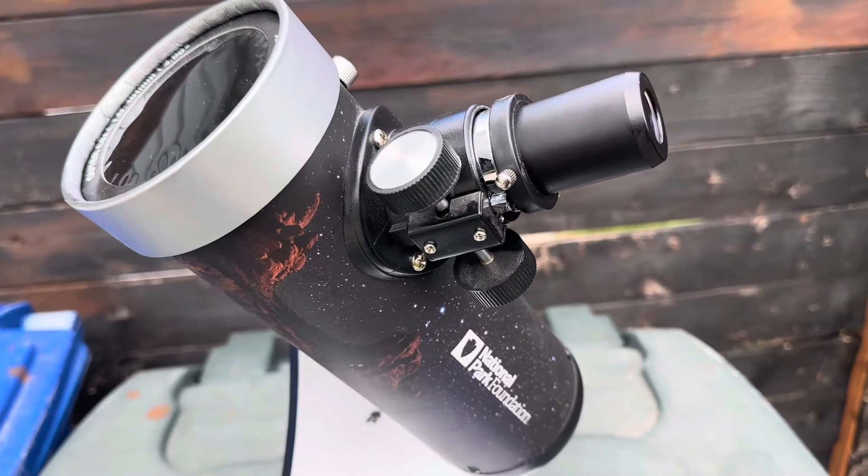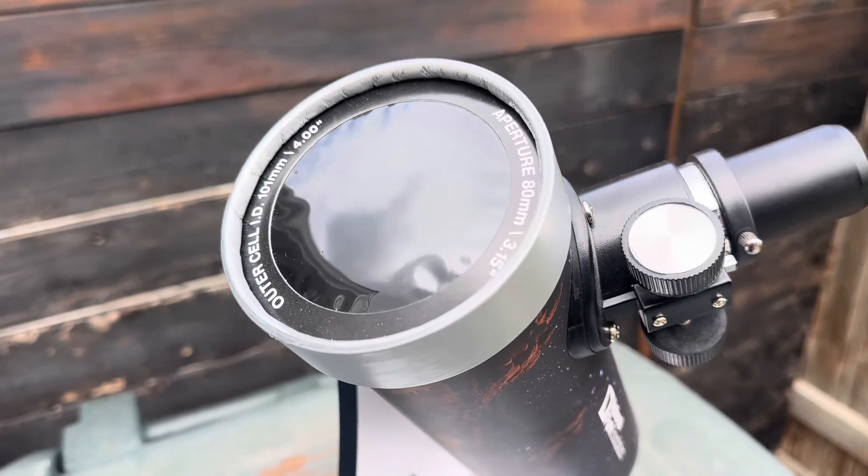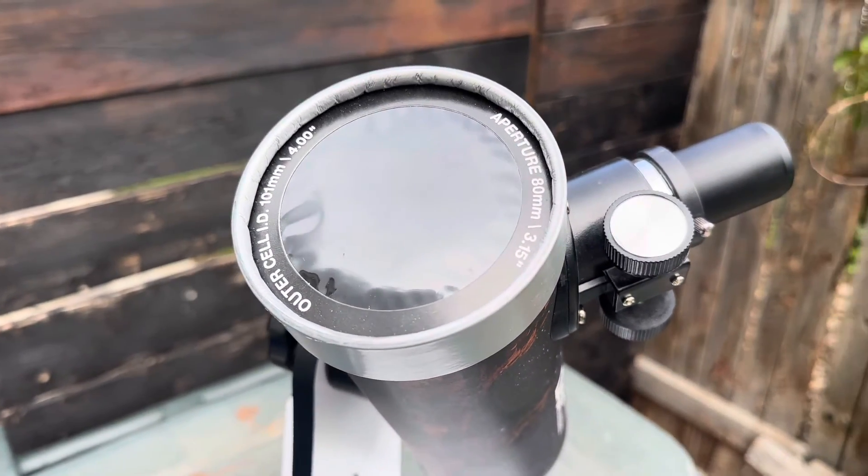This little telescope is really lightweight and portable — it's only four pounds. You can basically take it anywhere, whether that be camping, popping out to look at the moon one night, or with a solar filter, you can even look at the sun and see sunspots. This telescope was made with kids in mind, as you can take it out and show them the craters of the moon in almost no time.